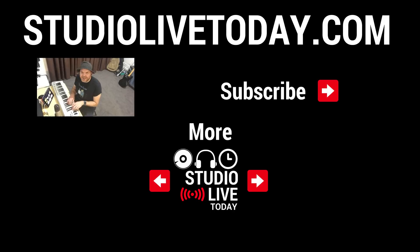Thanks for sticking around. If you'd like to check out some more videos, we've got two linked down below. You can also subscribe to the channel by clicking on the Studio Live Today icon in the top right corner, or head on over to studiolivetoday.com for even more audio goodness.